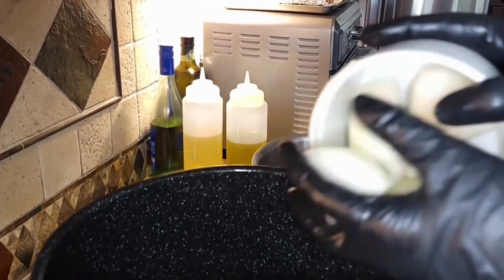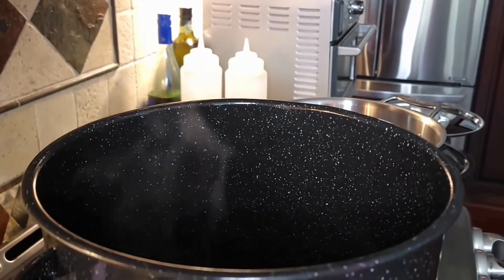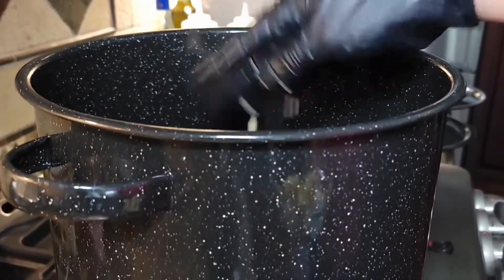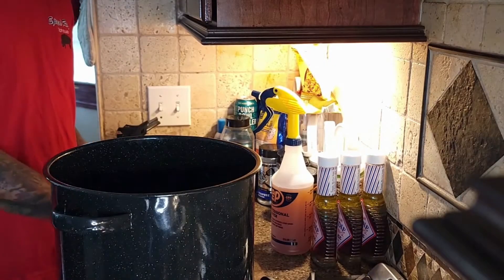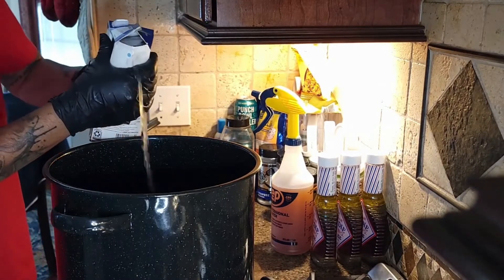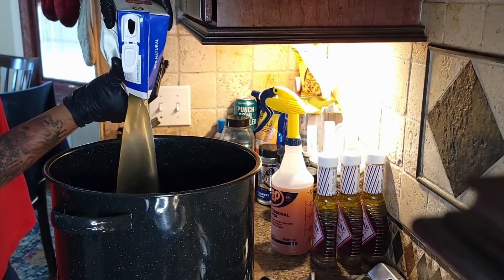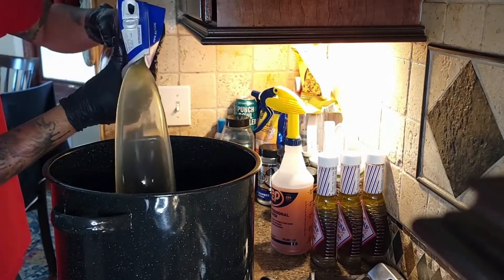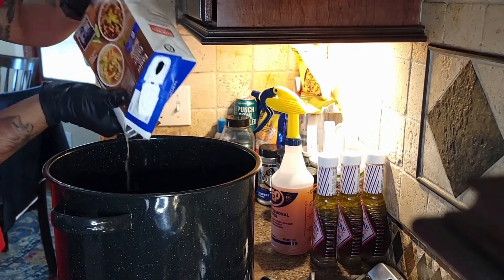Follow that up with the coarsely chopped onion and garlic, and cook them down until the onion is semi-transparent. Add about 96 ounces of chicken broth to the pot and bring it to a boil — that's two 48-ounce containers. I cut a side tab to pour out and used the primary opening more as a vent, which allows the broth to pour out faster and smoother.